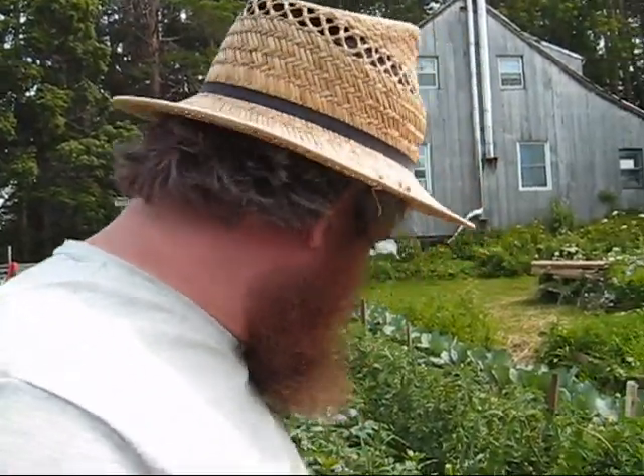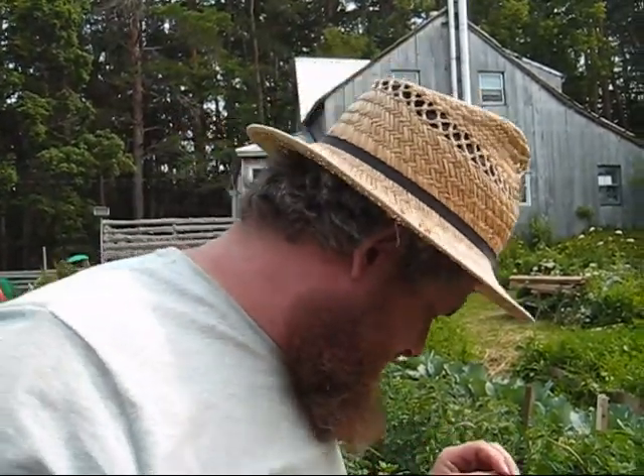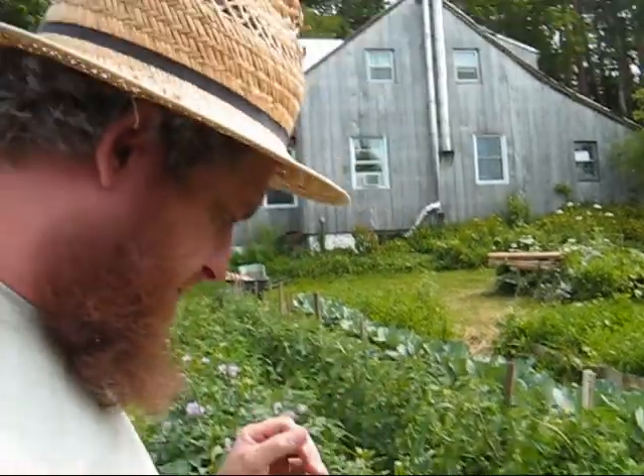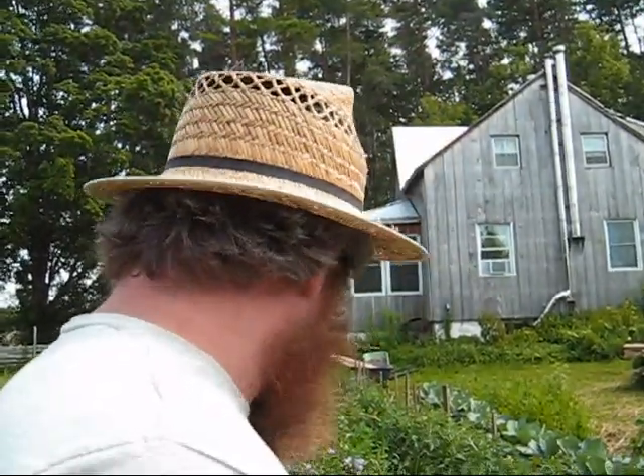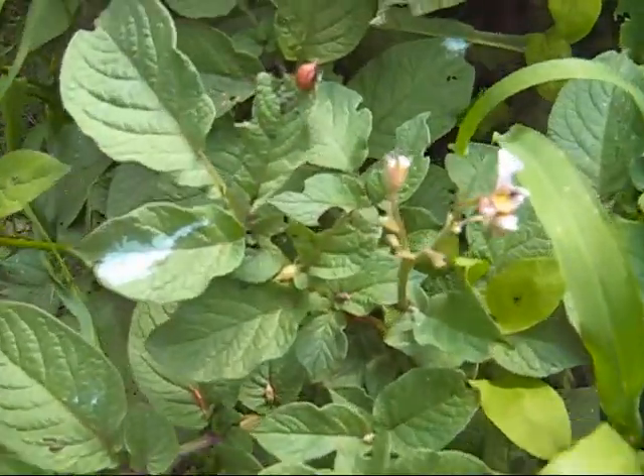So anyways, I am here today to show you our first Colorado potato beetle larva that we have been plagued with in the past. Usually we haven't had any this year, and I found one. So it's right here. I'm going to show you what they look like and I'm going to squish it.